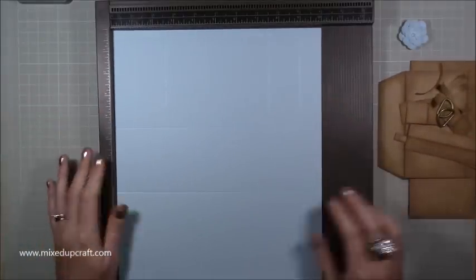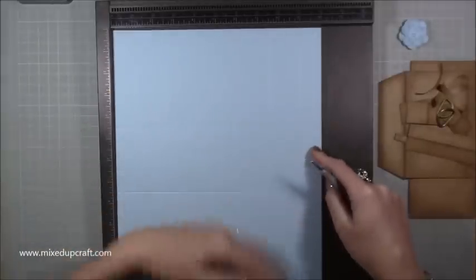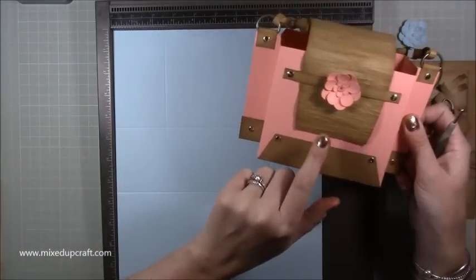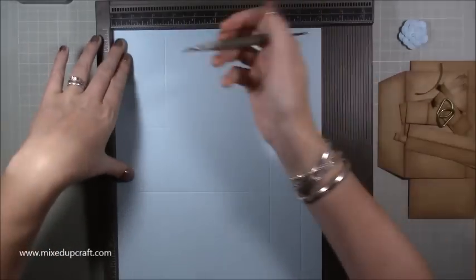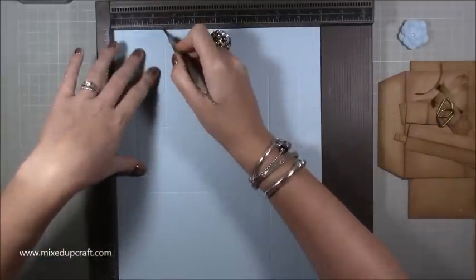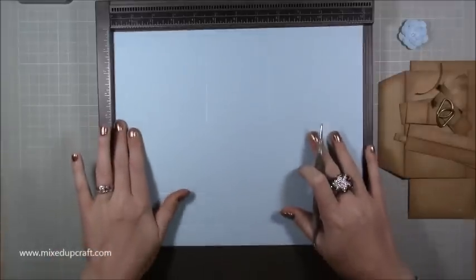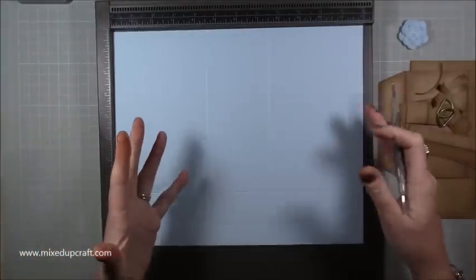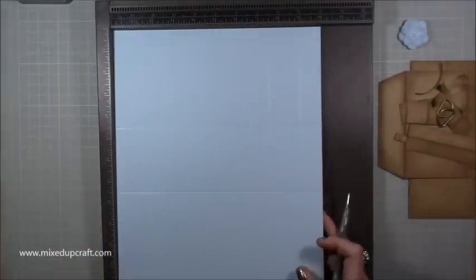So first of all, in the 10 inch orientation, that is going to be the front. If you're not using plain card like me and you want to use pattern paper, make sure it's up the right way. Along the 10 inch side, score at one inch, two and a half, seven and a half, and nine inches. Then rotate onto the 12 inch side and score at four and a half and seven and a half. They're all mirror images of each other.